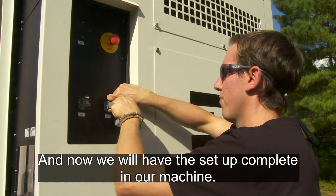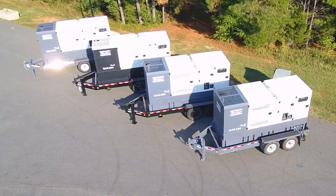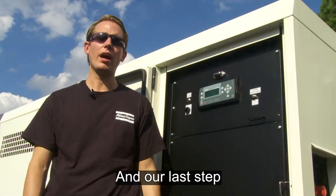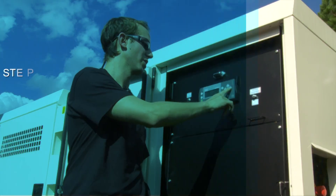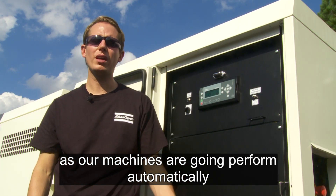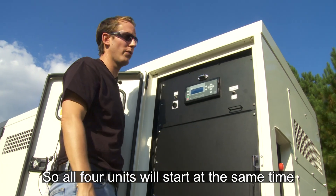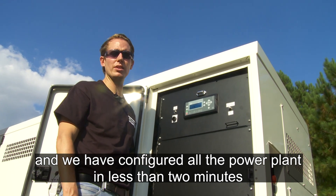Now we have the setup completely done on our machine. All the machines are connected through the CAN bus, and our last step is to set the machines in automatic mode. The machines will perform automatic starting and stopping depending on load variation, so all four units will start at the same time. We have configured the entire power plant in less than two minutes.